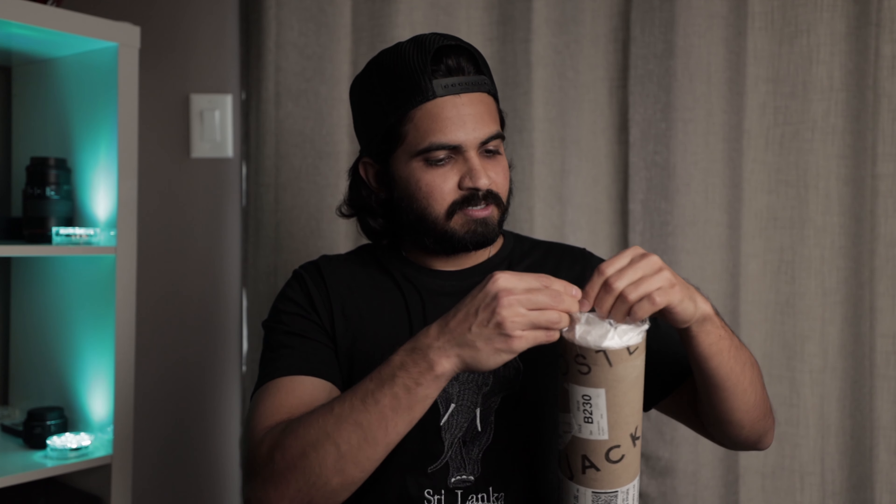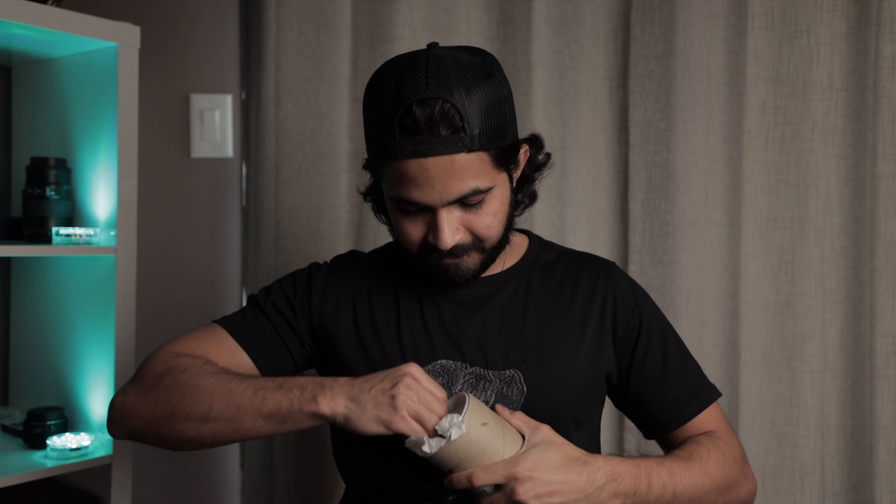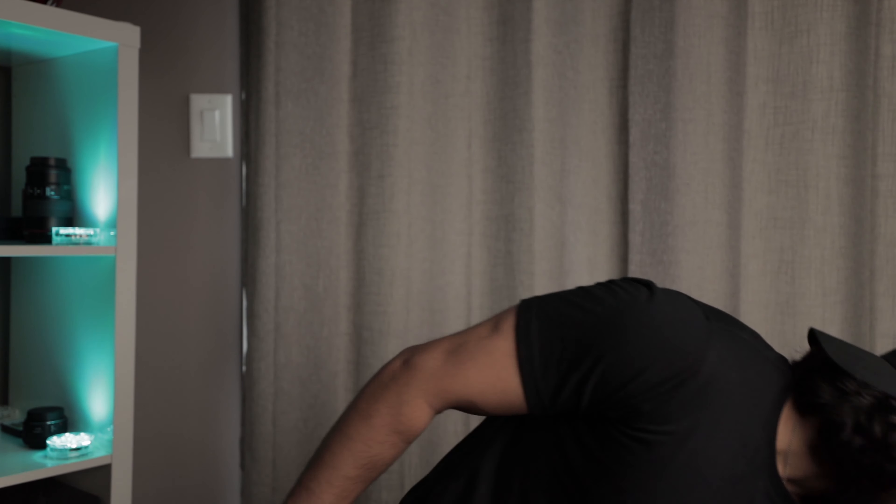Very nervous, guys. Very nervous. By the way, for a frame for this sort of print, I've had it for almost a year now and finally had the guts to print something. So I had an empty frame for a very long time asking to be filled. And hopefully today is the day. I made it really hard — really, really hard.